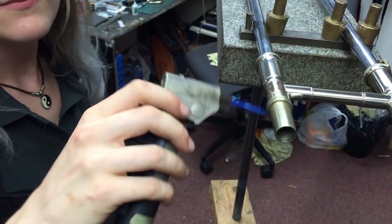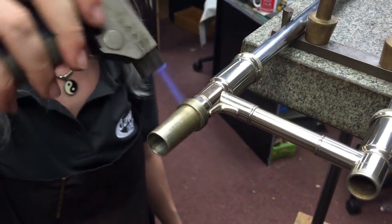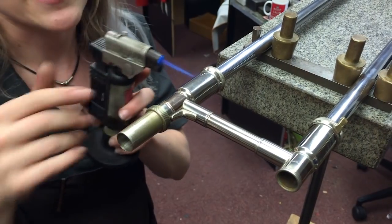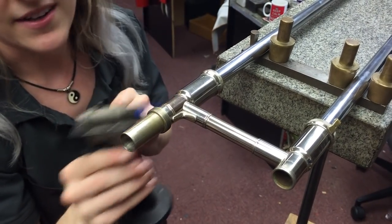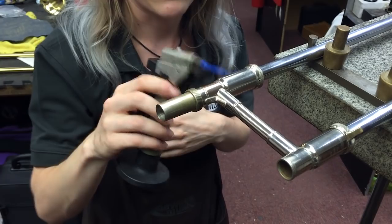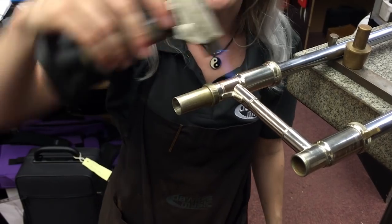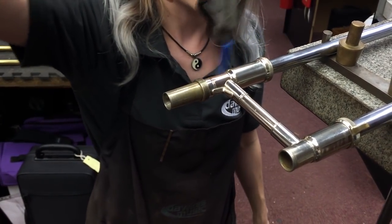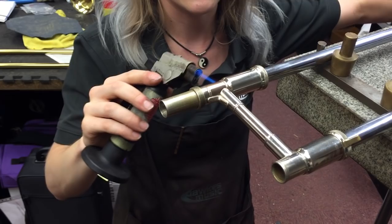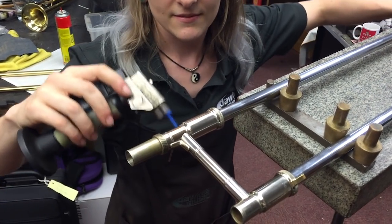We're heating this up to take that leg off. It's going to take quite a lot of heat to get this off and there are a number of different components here, so I'm just testing the water to see what might fall off. This stay could come unattached, this receiver could come unattached. But getting the leg out is my priority, and then I can realign everything when it's back together. It does take an awful lot of heat because there's a lot of material here. The leg is also quite a nice tight push fit which doesn't make life any easier. It'll start to spin at some point and then I'll know that the solder's gone.